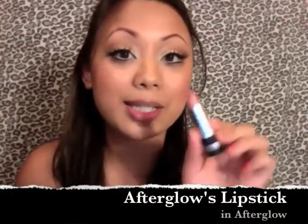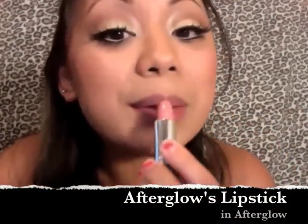The last thing I'm going to do is take Afterglow's lipstick and apply it on. This is the final look everyone — I hope you guys like it. Here are the final pictures.